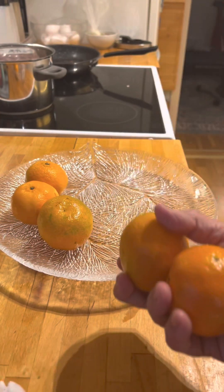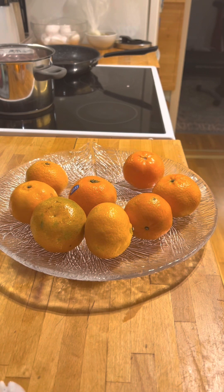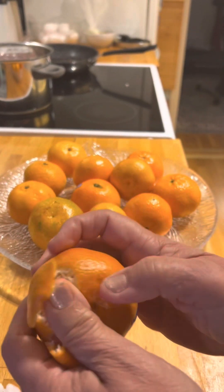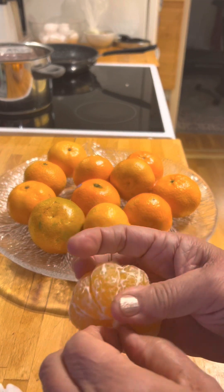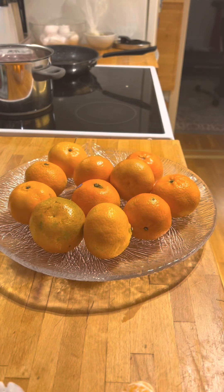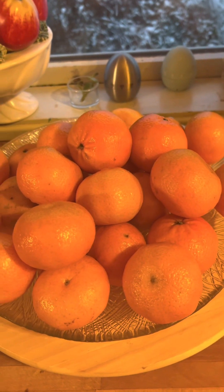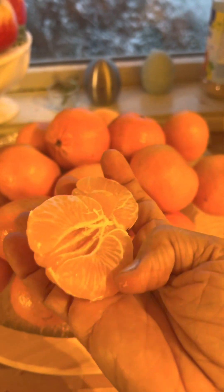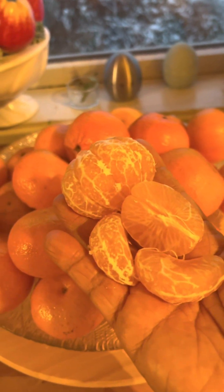Guys, I bought oranges for just nine kroner and this is it — so sweet and soft. I'm going to taste it — open it, it's so sweet and so juicy, I promise. I bought a lot, guys — so yummy! This is orange juice I bought today, so juicy and sweet. It's so cheap here and it's time to eat!